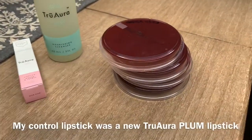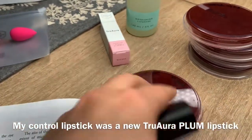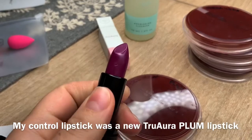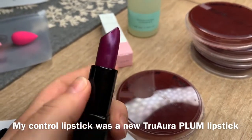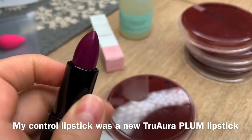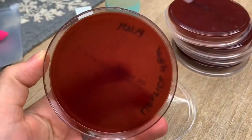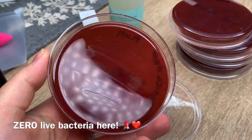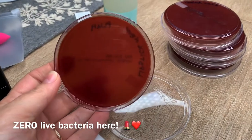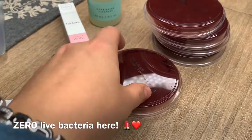As a control, I took another lipstick which I just opened once and tried, but didn't really use. That's how a new lipstick looks like — this is the plum color, a beautiful winter color. And this is how the plate looks: it looks very clean, nothing grows on it, super clean. It's a good quality control — amazing.